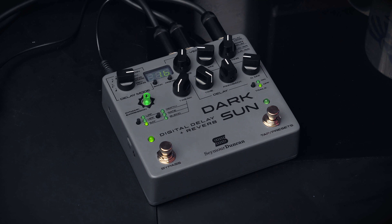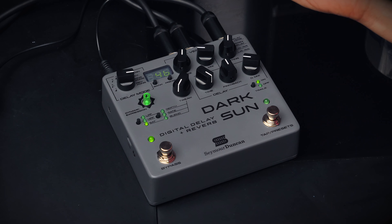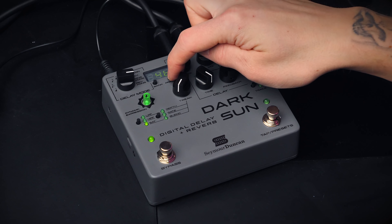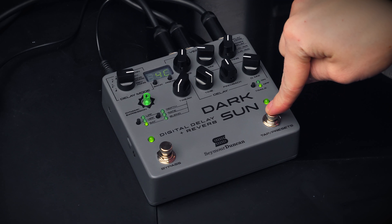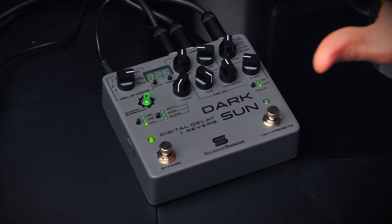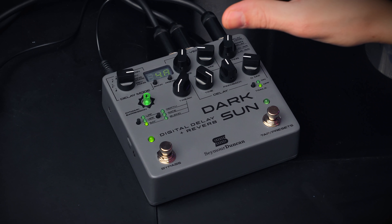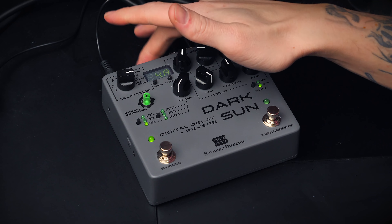All of these settings can be saved as a preset. You have 32 different banks with four presets in every bank, and you can change the preset by clicking the button here, using the footswitch, or controlling it with MIDI — as the pedal has both a MIDI in and a MIDI through output at the back.